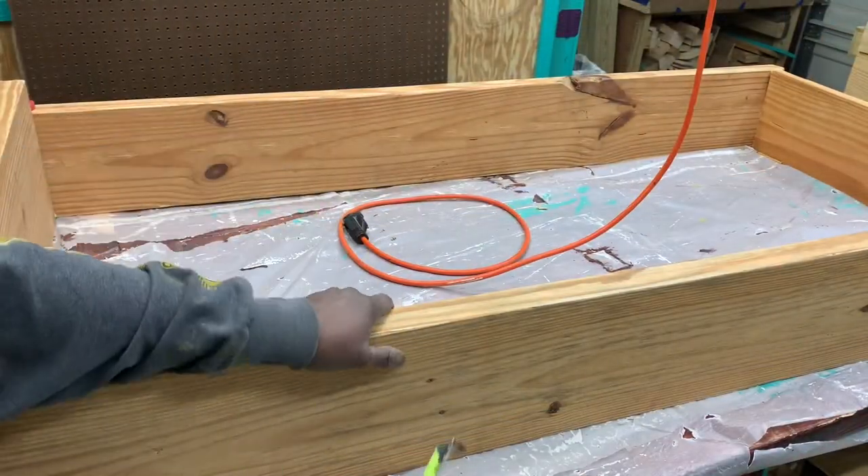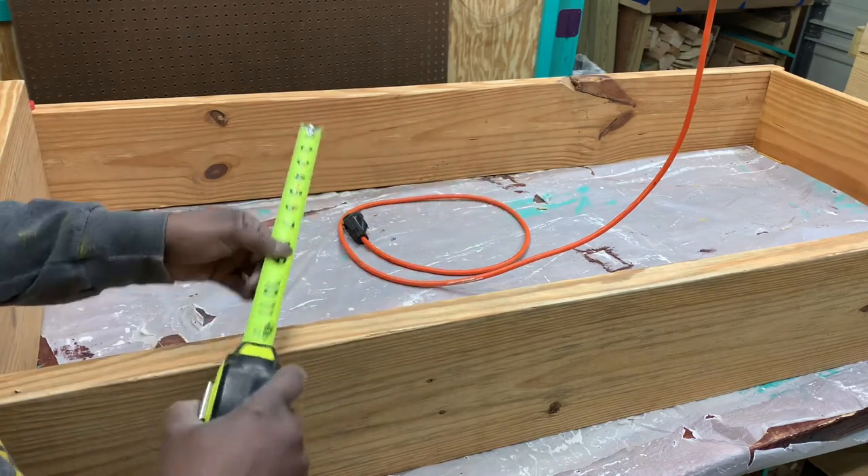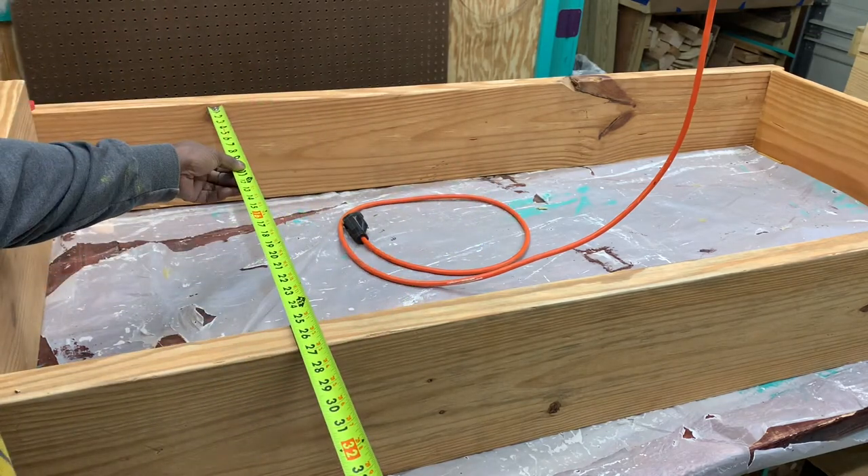Now that we know that it is square, it's glued and screwed together. So let's measure for some shelves in here.